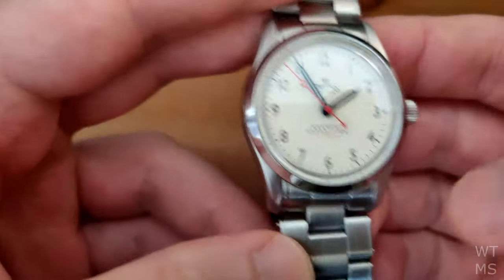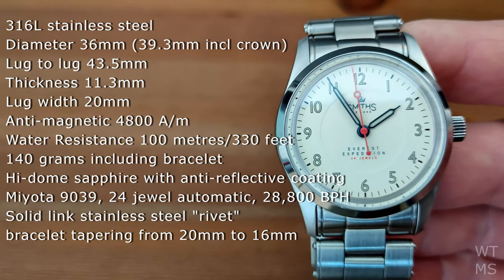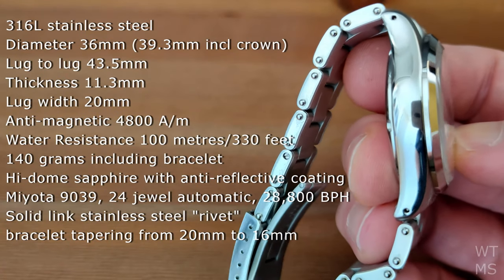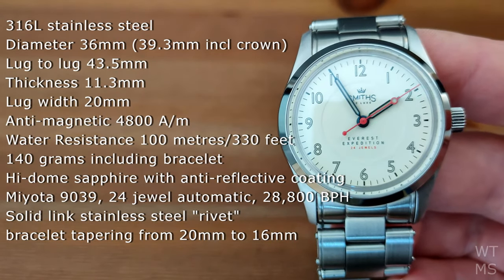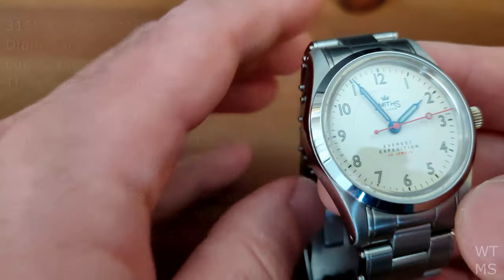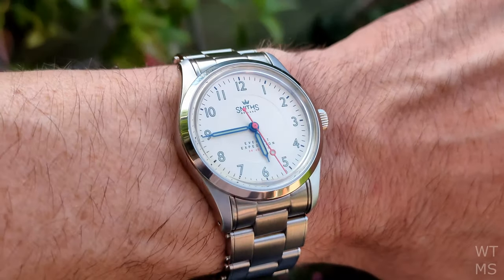What we have here is a 36mm stainless steel watch. It is 11.3mm thick, which includes the high-domed sapphire crystal. A lug-to-lug of just 43.5mm means this wears exceptionally well. The lugs do curve to meet the wrist as well, and it sits perfectly on my 6.5 inch wrist.